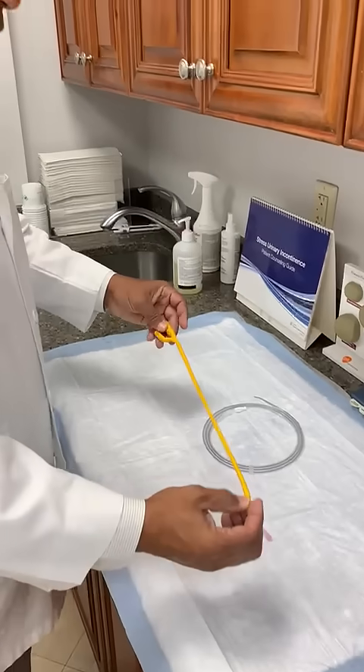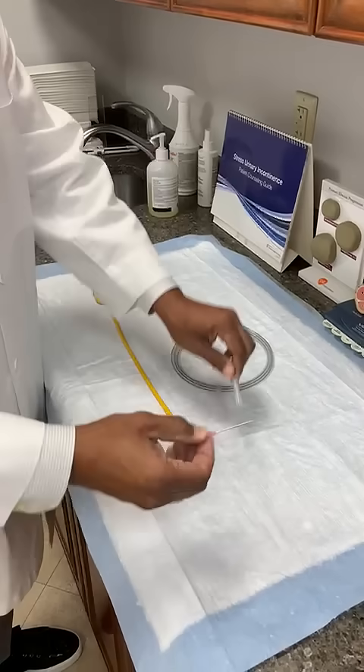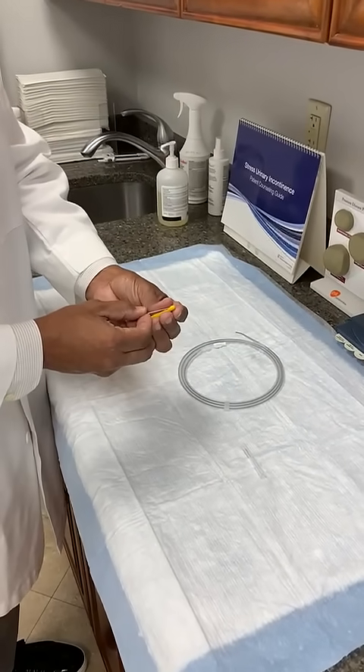So I have a regular 18 French Foley catheter here. All you need is an 18 gauge needle. And I call this the anti-coude approach.